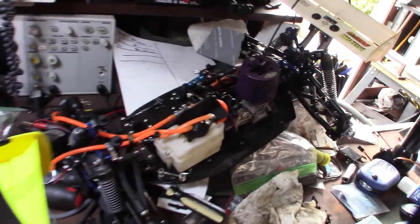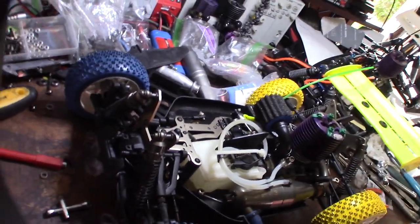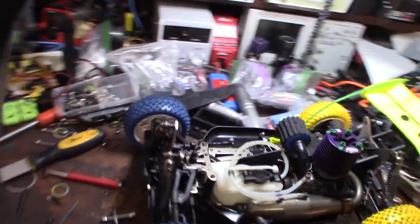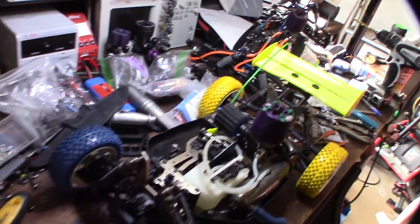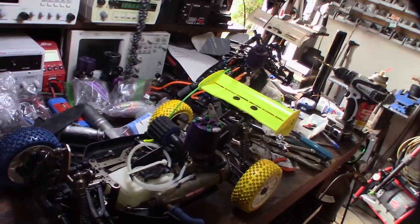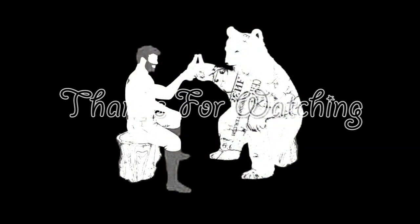I don't know if I'm going to keep this one or not, just because the Mugen is a lot better. A lot of work though — probably four or five hours in this thing at least, just cleaning all the stuff off and getting everything done. Still gotta put a glow plug in there and get it fired up.